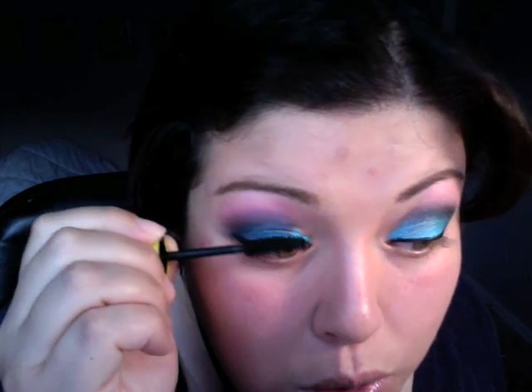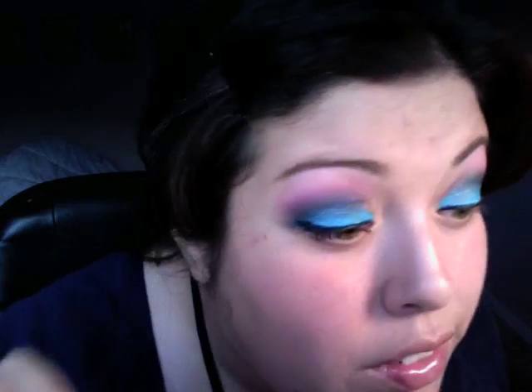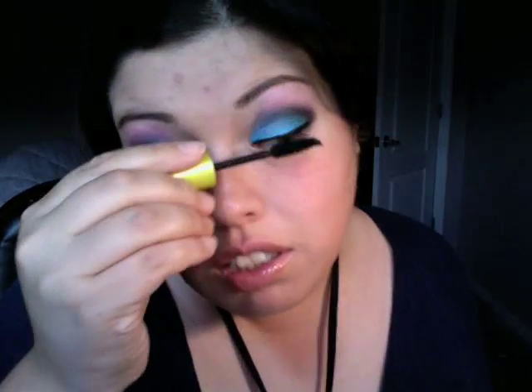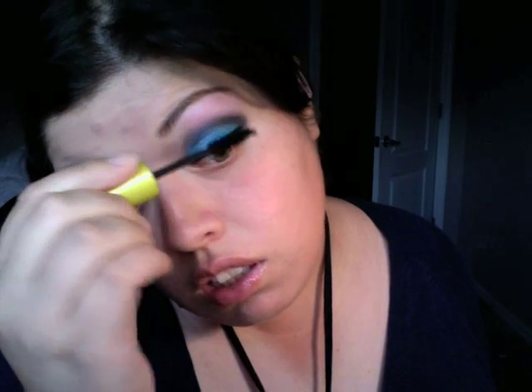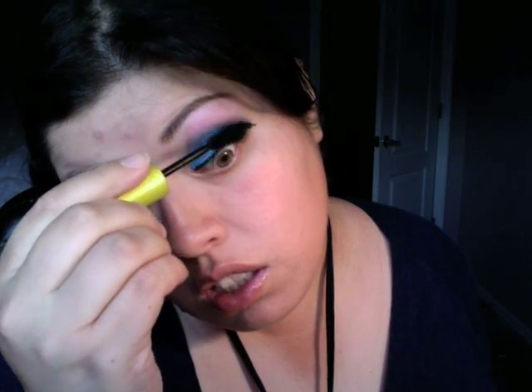I'm using my Colossal mascara — back to what I like. My Colossal does me no wrong. Now, to make it even more dramatic, you can go ahead and add black eyeliner to your bottom lids, but you guys have seen me with black eyeliner on both top and bottom lids, so you guys get the picture. I hope you guys enjoyed this fun, playful look. I would go out in this look — I normally won't, but I like it. I hope you guys do too, and don't forget to comment, rate, and subscribe.